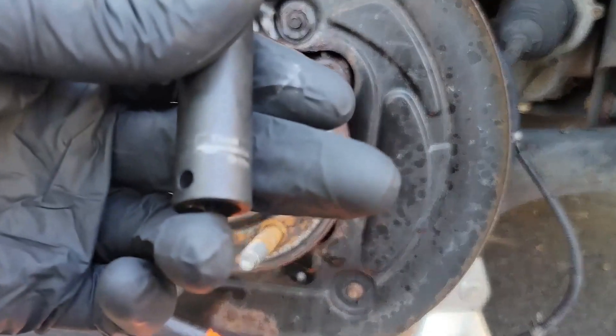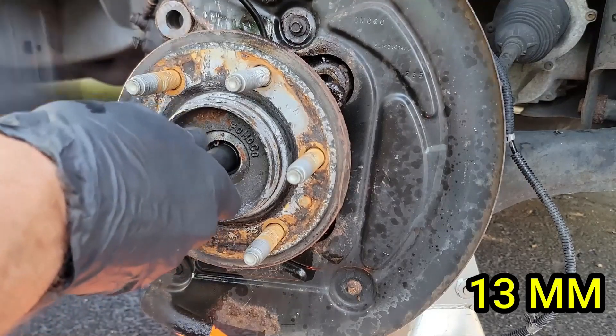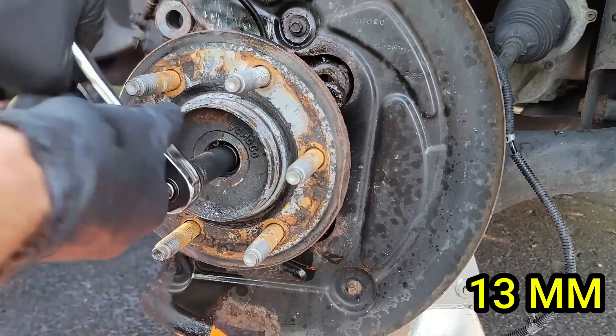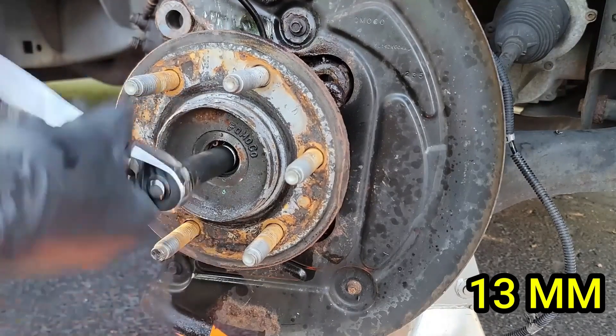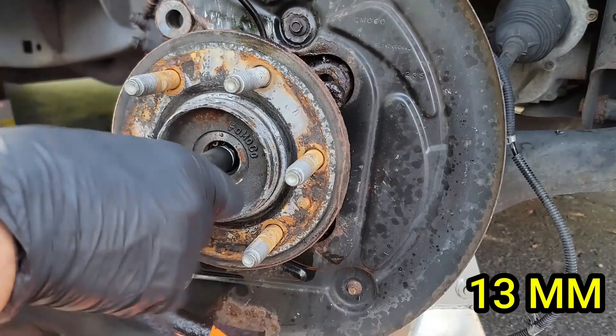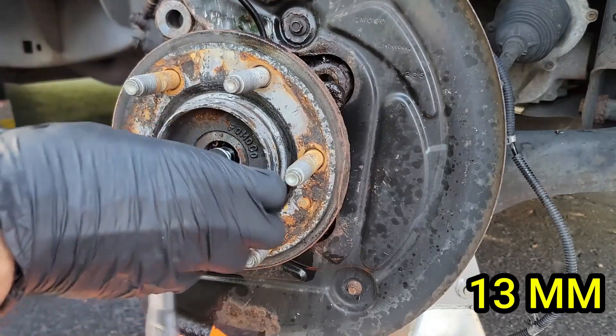Now we can remove the axle nut. This is a 13mm bolt and I recommend using a deep socket so you don't hit the wheel studs while turning your wrench. The wheel tends to turn with the axle nut as you try to loosen it, so I recommend hitting your wrench with the palm of your hand a few times in the counterclockwise direction. Eventually it will loosen to the point where you can unscrew it by hand and remove it.